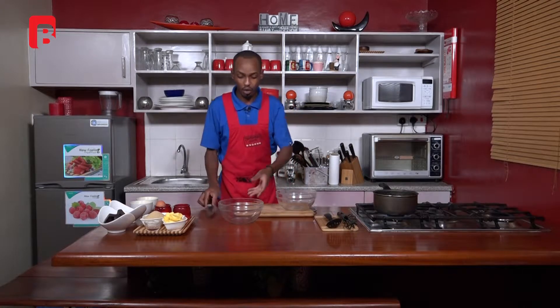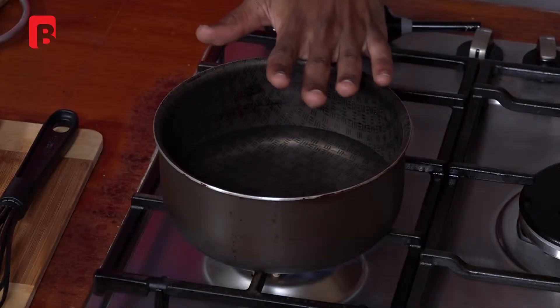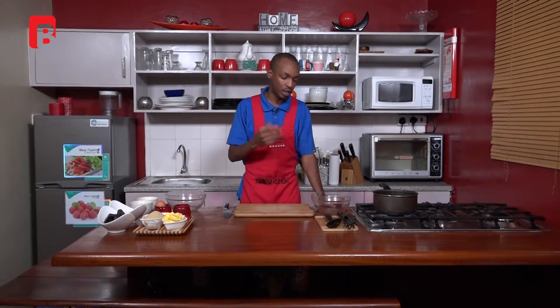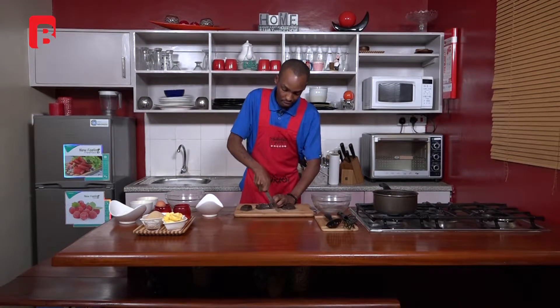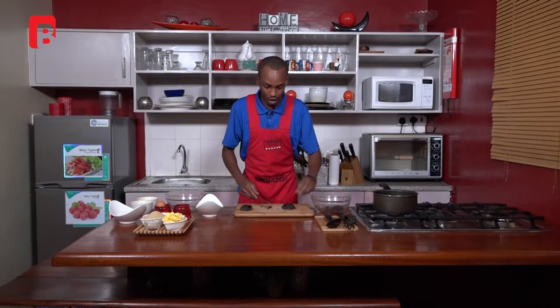I'm going to start with the first process, which is melting your chocolate. You will need a knife to chop your chocolate, a double boiler — which is just a bit of water in a hot pot — and a ceramic, glass, or stainless steel bowl to place over the pot. This will help you temper your chocolate simply. Tempering means melting your chocolate slowly without burning it or changing its texture or taste. I'm going to start chopping up about 300 grams of dark chocolate.